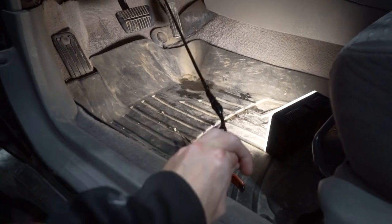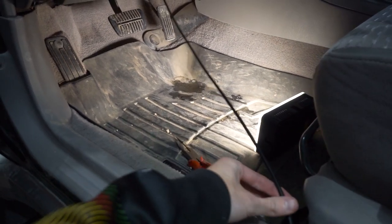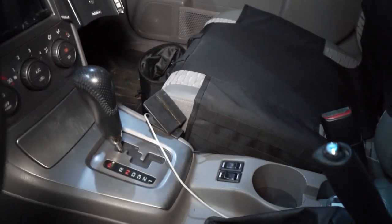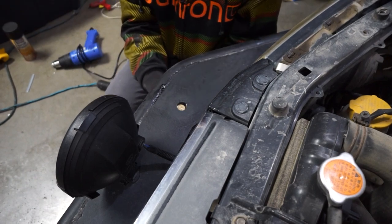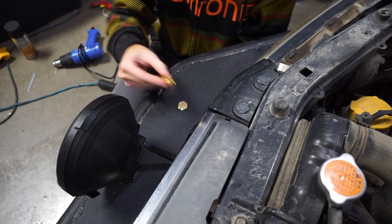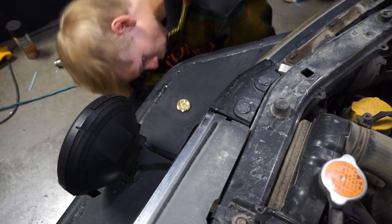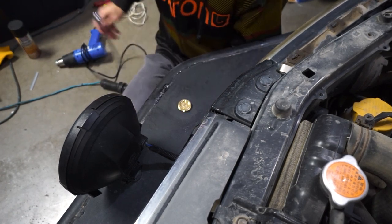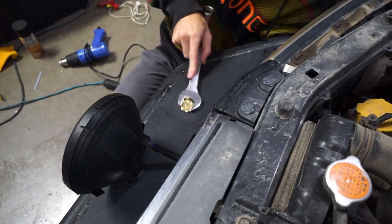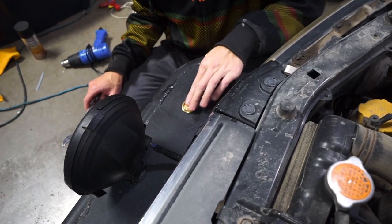With the cable through, we just continued pulling it through the cab to get all the excess wire inside. Then we ran it up to our radio mount. With the line run in the car, it's as simple as popping the mount up through the hole, seating the NMO base, and making sure your line is positioned where you want it. Tighten it down nice and tight so your antenna doesn't go flying off while you're driving. And there we go — the antenna mount is installed.